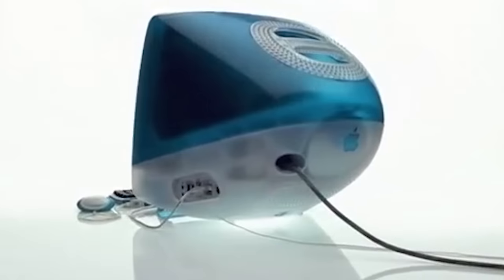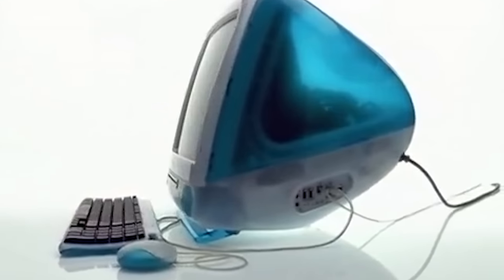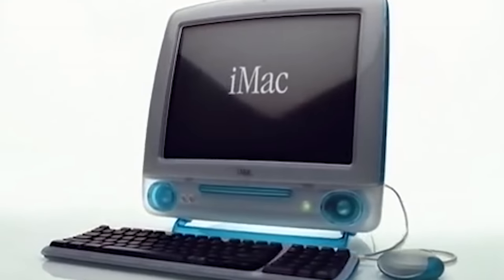1998 was a huge year for Apple Computer. Steve Jobs had just returned to the company and saved Cupertino from near bankruptcy by killing off all of the extraneous product lines and focusing on the iMac, which as we all know now was an enormous success and paved the road for Apple to become the world's most valuable company — all of that in just over a decade.